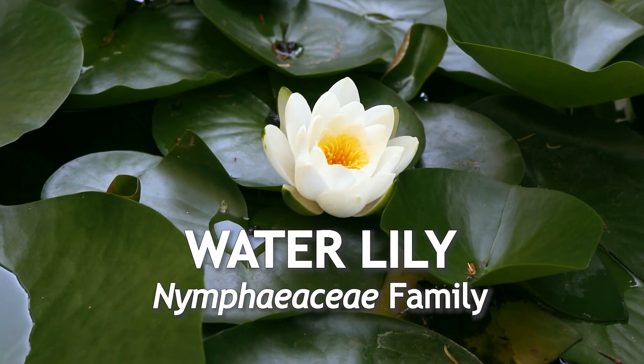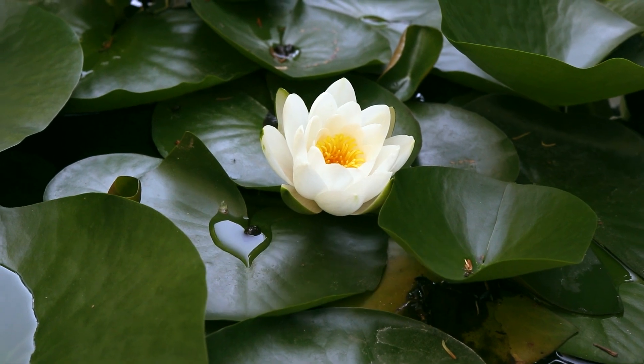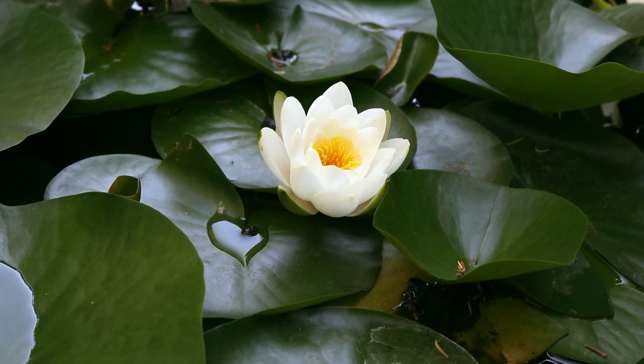This is waterlily, a perennial that blooms in the summer. This plant is part of the family Nymphaeaceae, which contains five genera and many species that are found all throughout the world.